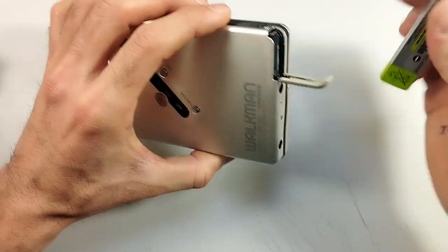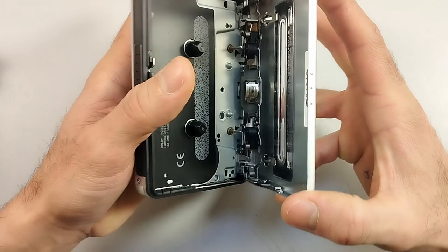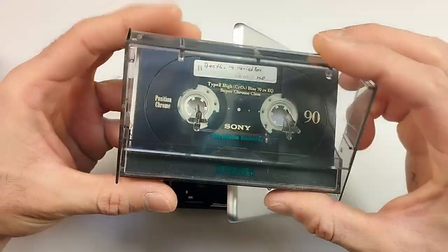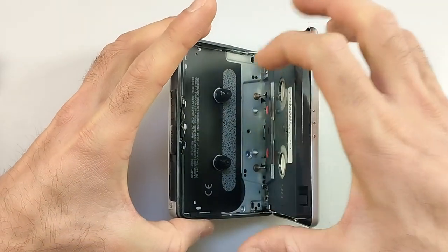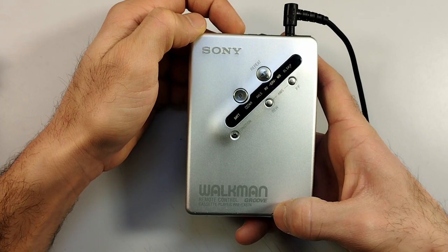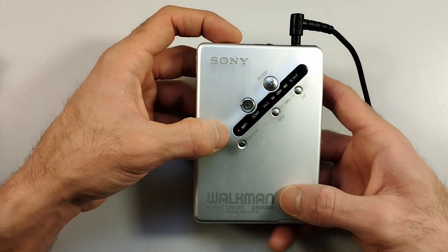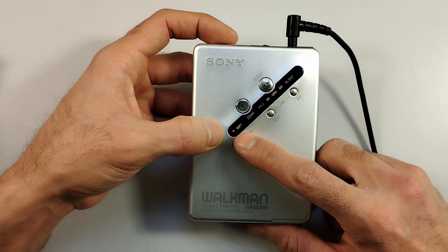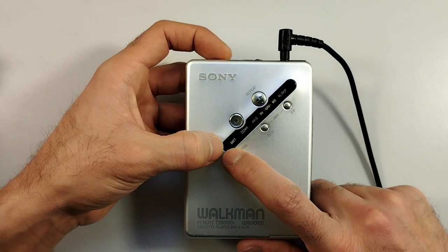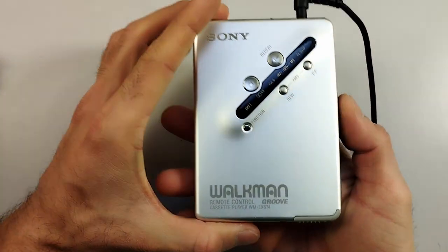Let's put in the battery. Next we're going to need a tape — let's put in this tape, for example. Push play. So earlier when I was speaking of an LED display, this is what I meant — there are a few LEDs along this menu.